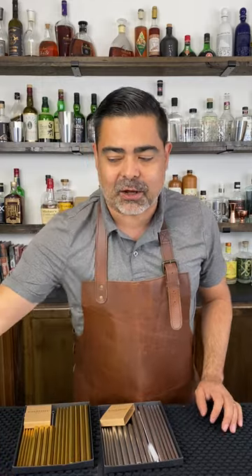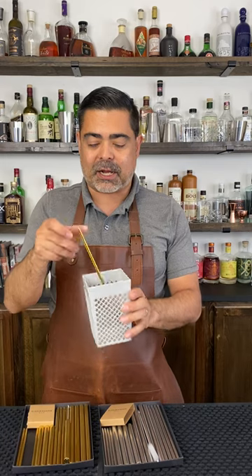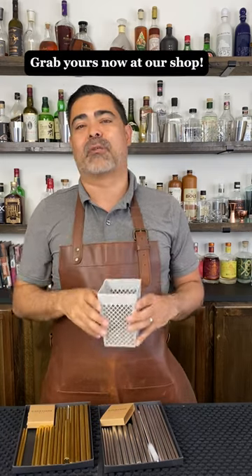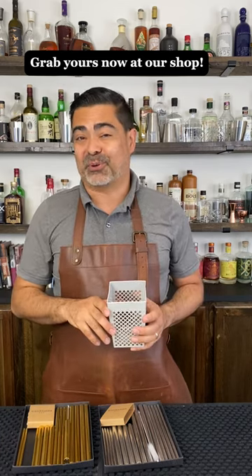We offer these in both stainless and gold as well. For a bonus, definitely take a look at our catalog because we have this really cool dishwasher basket that fits in your rack — you can add all of these, and they're perfect for chopsticks too. Head on over to shop.abarabove.com and you can find all of this on our store.